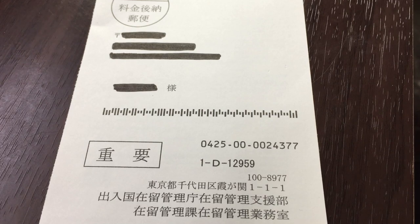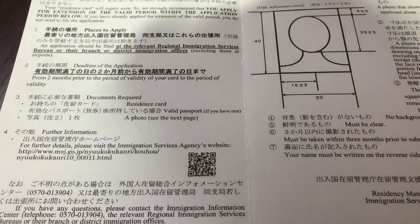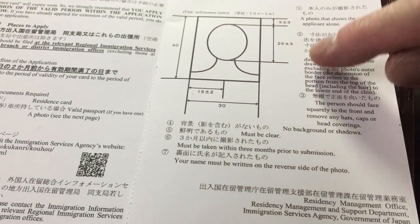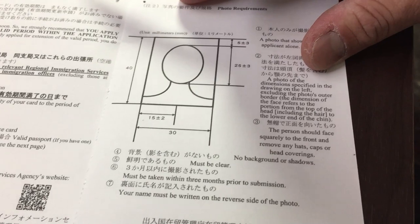In Japanese it's called a Zaireo card, or a residence card. Let's take a look — there's Japanese and English. If you plan to live in Japan, you are going to be getting a Zaireo card. This is a way for the Japanese government to keep track of all the foreigners in this country. Let's look at the photo specifications.